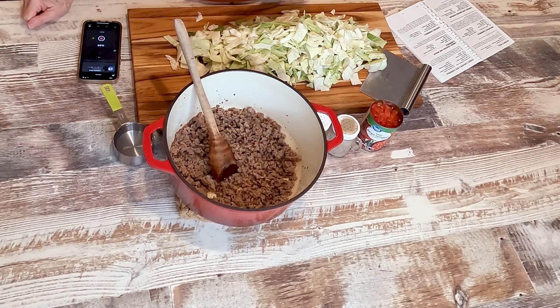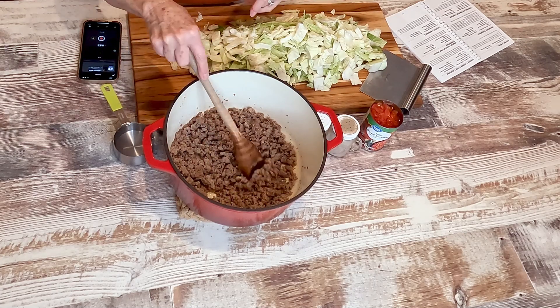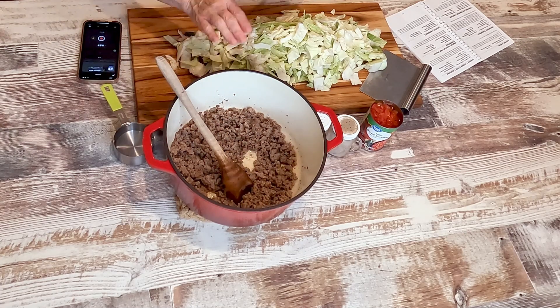There was only just a little bit of grease left and I did not drain it. Now, if you had a lot left, you'd want to drain it. But I think it's going to help season the rest of the dish. So the ground beef is one ingredient.